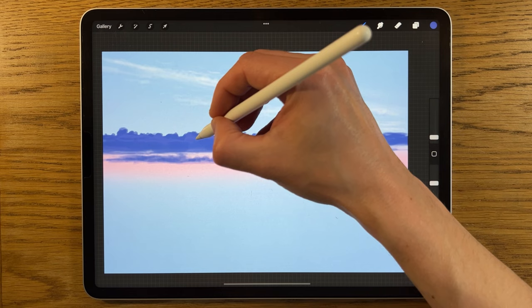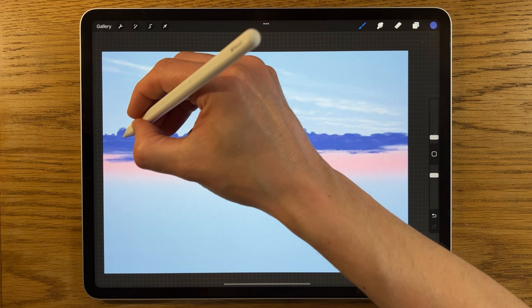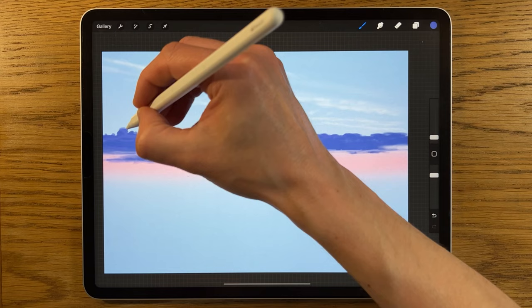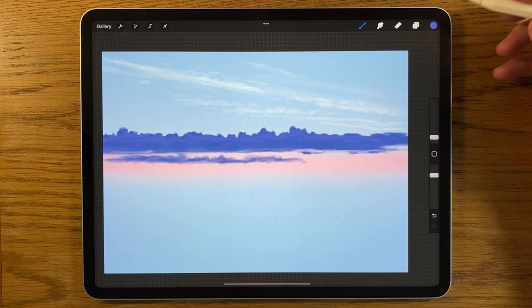I add slight depth to the cloud by adding hints of highlights along the top where it catches the light differently, giving it a little more 3D effect. I keep it near the top and put strength up to 80%. Obviously how hard you press also matters — pressing lightly gives less than 80%, pressing hard goes straight to 80%. This gives some suggestion of more variety of texture within the cloud.